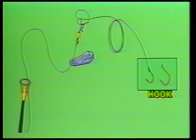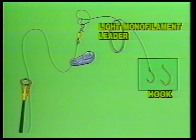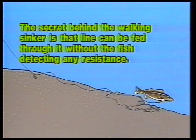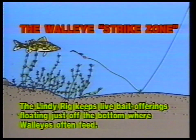Simply put, a Lindy Rig is a combination of a small hook, light monofilament leaders, and various sizes of walking sinkers, which allow line to be fed through the sinker without the fish detecting resistance. It's a simple, almost foolproof system that keeps live bait offerings near the bottom, where many game fish often feed.